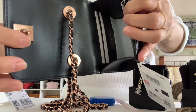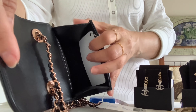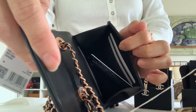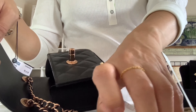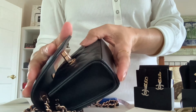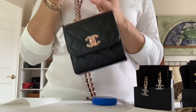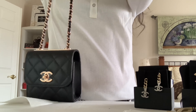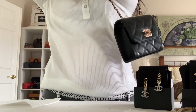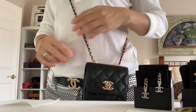Here's how the inside flap looks — leather lined. There are two card slots on this side and another two, so a total of four card slots. There's the authenticity card for SLGs, and it's made in Italy. Let's measure the drop length — 22 inches. Here's to my new SLG! Super cute.